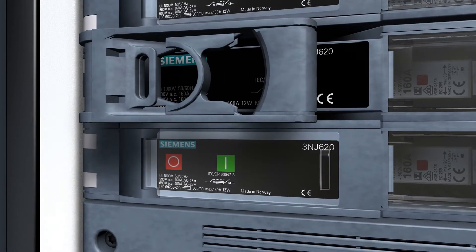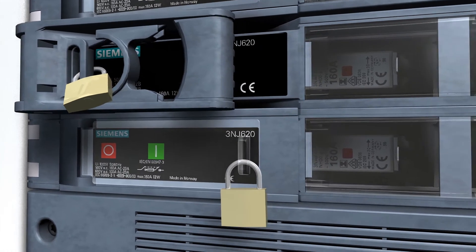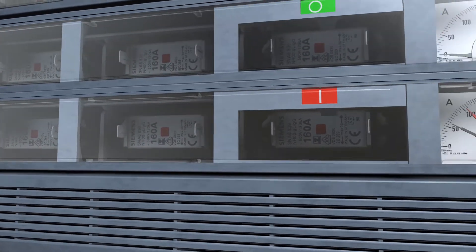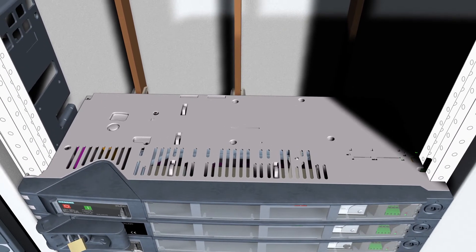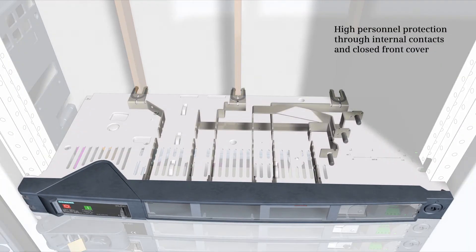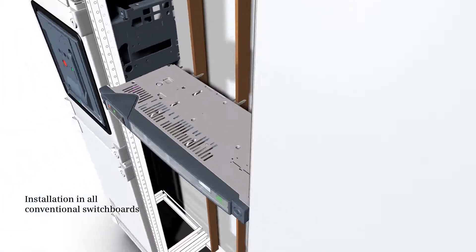The switch disconnector 3NJ62 features a safe and elaborate operating concept. The user-friendly handle can be retracted in the on and off state and also locked for protection. An indicating pin in the disconnector's inspection window clearly shows the switch position.